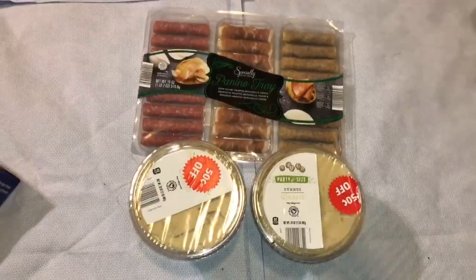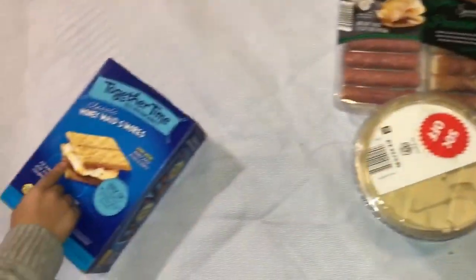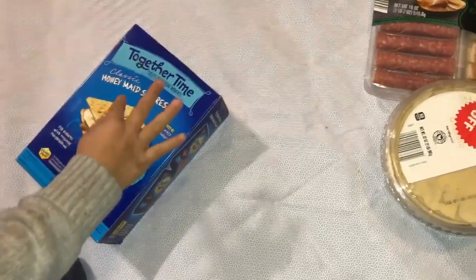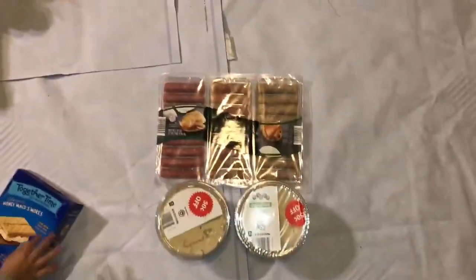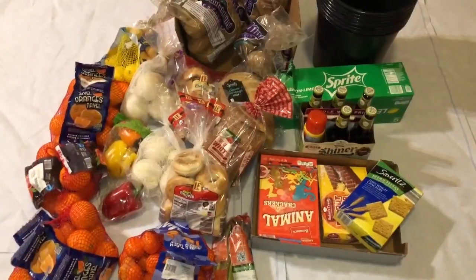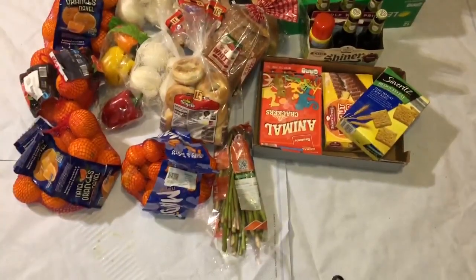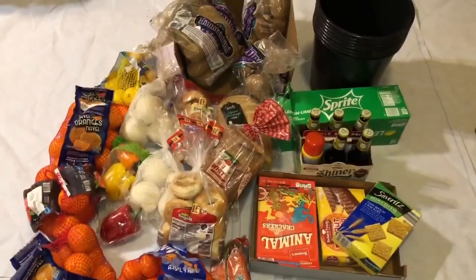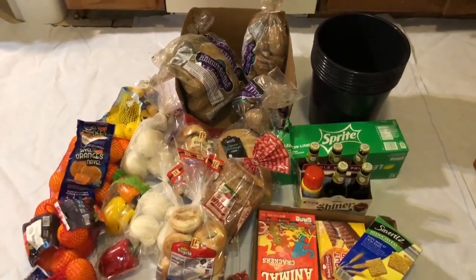Mommy, I want that and that. Okay. That's what she wants — she's pointing. Masi. Mostly orange and mandarins, potatoes, bread — that's what we got. So let's start here at the bottom.